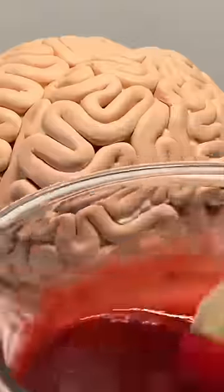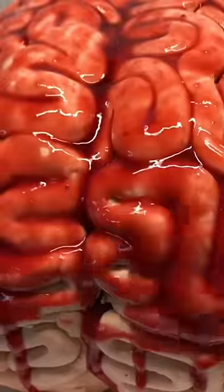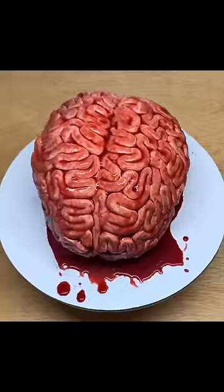And on to the fun part — brush that stuff all over your cake! It's so drippy. Let's have a look at the finished cake. And here it is: a simple brain cake.